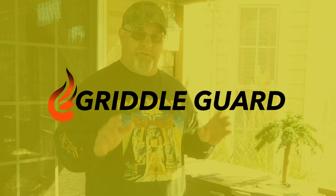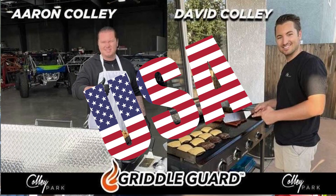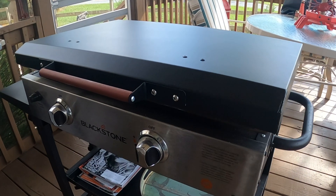I went looking around and came across the Griddle Guard. The Griddle Guard was created and designed by two brothers right here in the United States of America — that's Aaron and David. The Griddle Guard is made of sturdy aluminum, very lightweight and easy for anybody to use, especially like my wife who does a lot of cooking. And because it's made of aluminum, it will never rust.